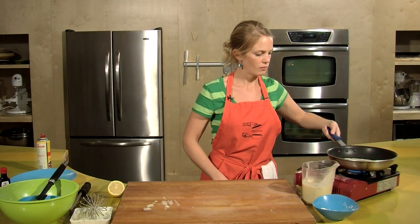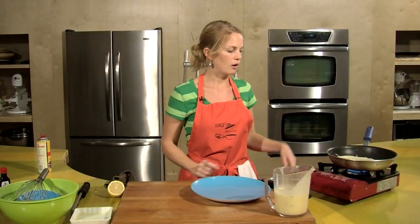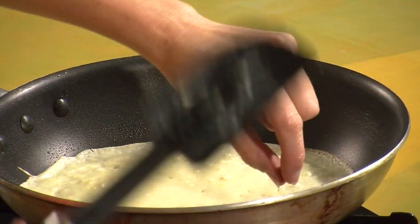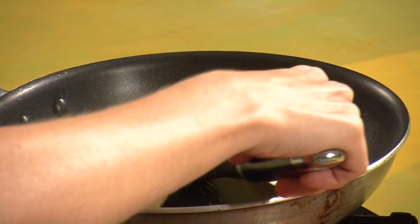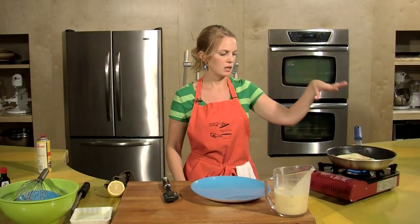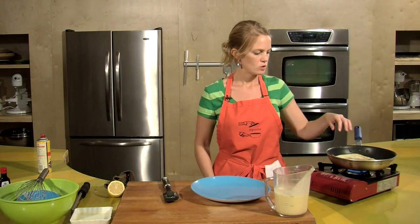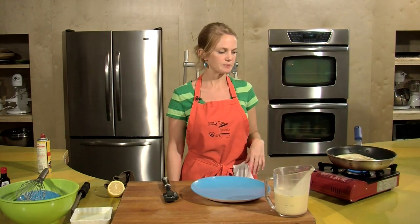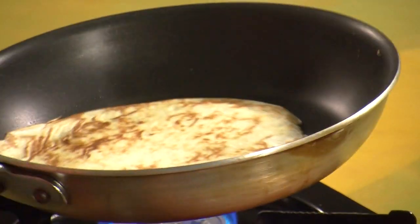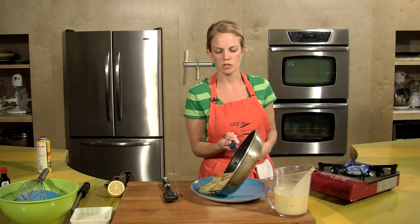Back on the heat for about a minute and then we'll flip it. The edges of the crepe are starting to get a little golden — that's what I want, and I know it's about time to flip it. Get your spatula, pull it up with your finger, and flip. We have a nice golden back side. Give this about 30 seconds, then onto a plate. Give your pan a shake — if the crepe's moving around, that's a good sign you're ready to go. And onto the plate.